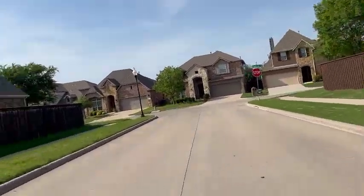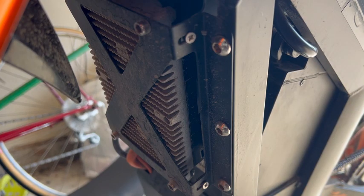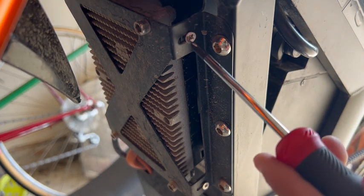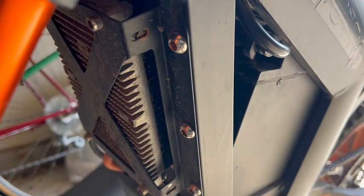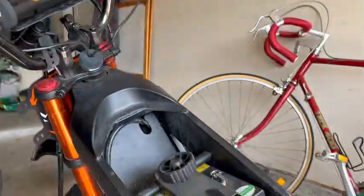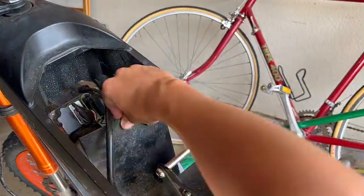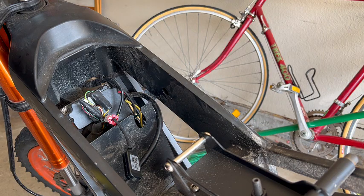Now let's head back and get to tuning. First things first, we need to unscrew these. I'm going to stop the recording so I can download the app and put the tune in, and then we'll see what it does.